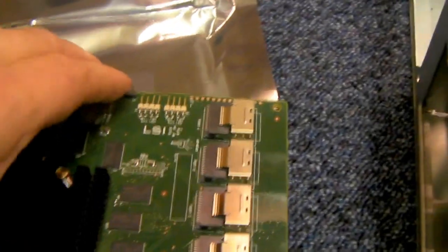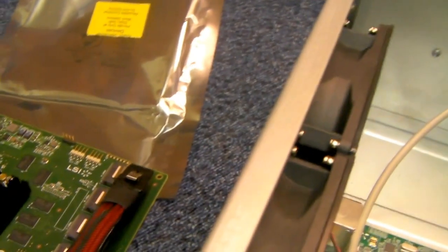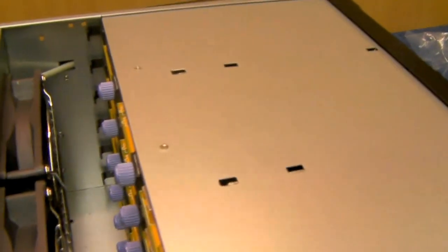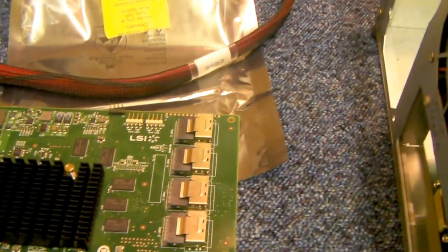If you're using a modern RAID card or HPA card, that card will have the same connections on it. So what you do is simply have one of these, which is an 8087 to 8087 cable — a multi-lane cable — and it goes into the backplane and into one port on the card. That port controls all four drives. So obviously if you've got a 24-port system like this, you need a RAID card or other device which has got six of these ports on it.